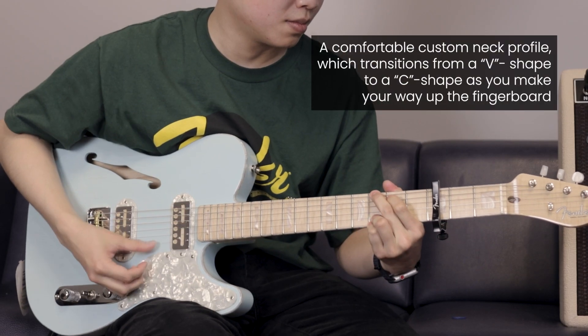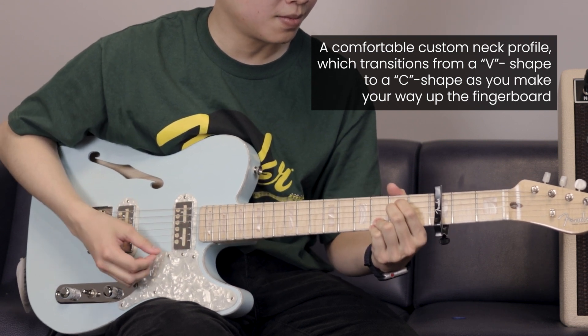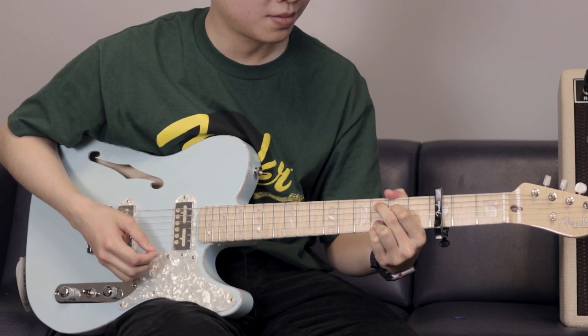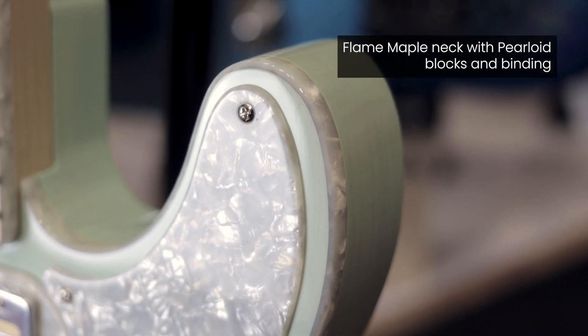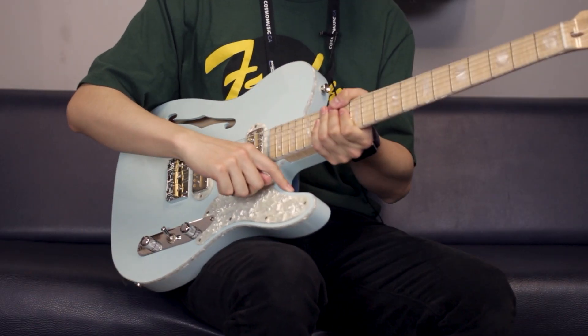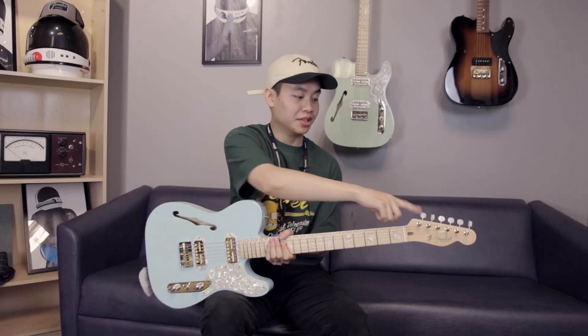It also has a V to C shaped neck. This has a three-way selector — so just bridge, both pickups, and neck. It has all Pearloid coverings: Pearloid pickguard, pickup rings, binding, and even on the side of the neck, and Pearloid tuners.